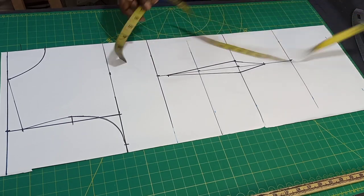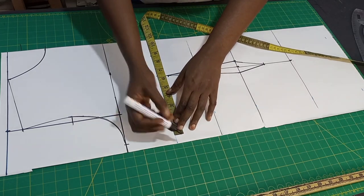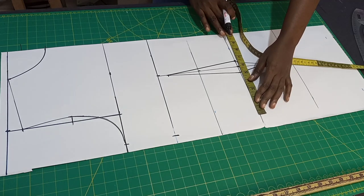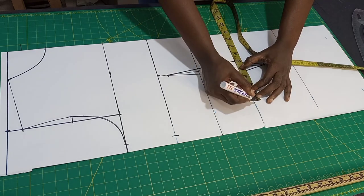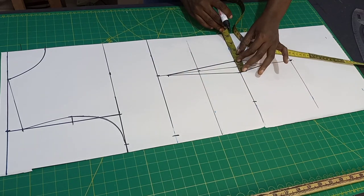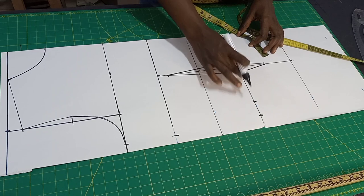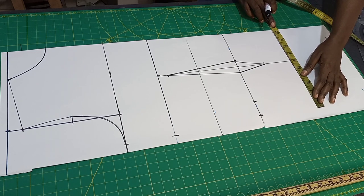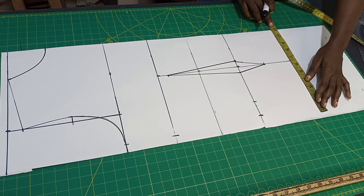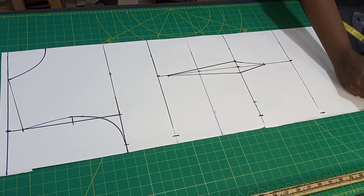Now let's put in our round side circumference. We already have our bust here at 10.75 — you put the same thing on your bust and mark it. On your waist, my waist is 36 inches, let's use 35, that's 8.75. So now we have 1.5 here for the darts — you put it back here, whatever you have here you replace it back. So now hip of 11, that's 44. You repeat the same 44 down here.